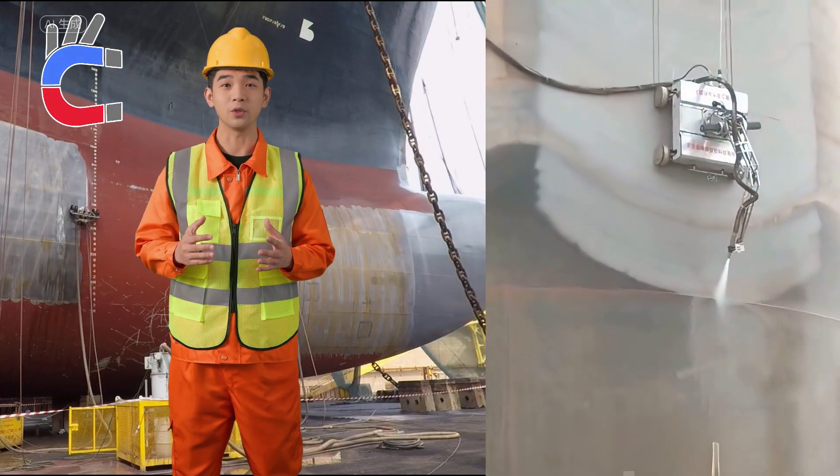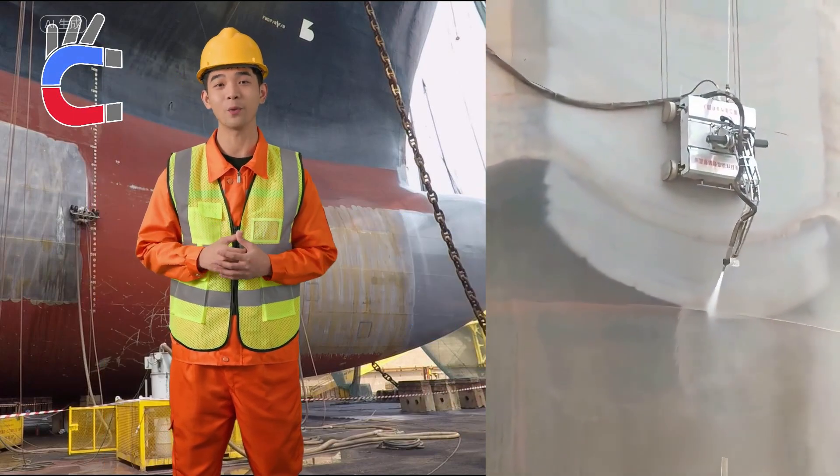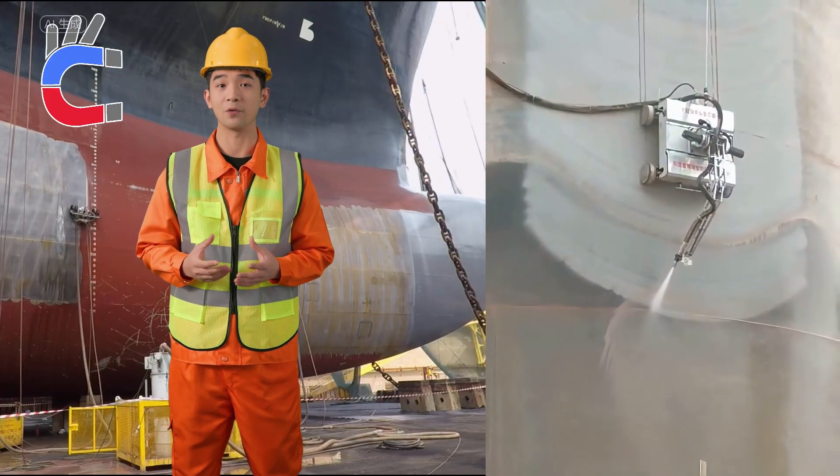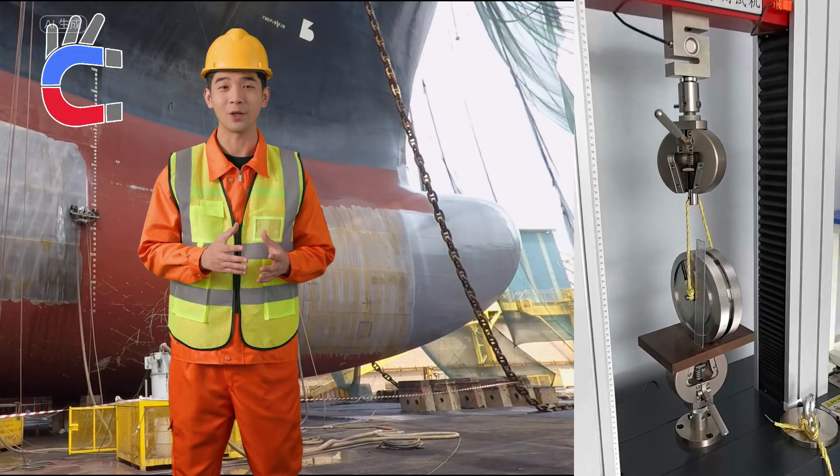Robot magnetic wheels are for ship cleaning robots. They help robots stick firmly to the ship's side, even climbing vertically. Made with strong neodymium magnets.